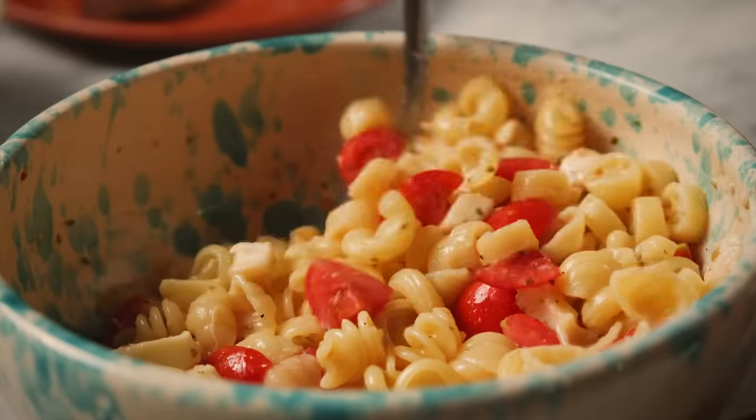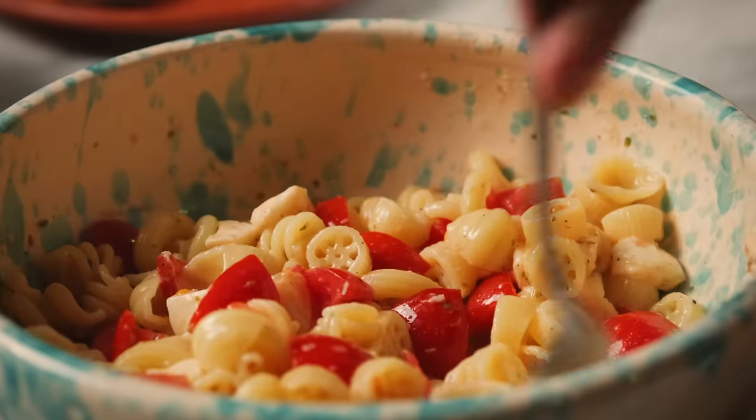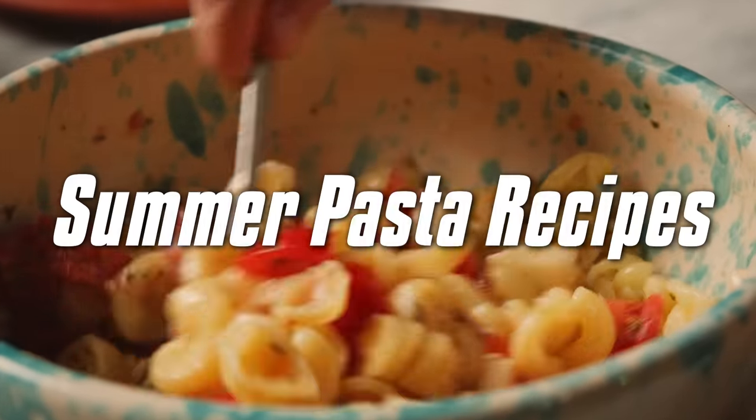Today it's admittedly gray, but this seasonality also applies to pasta, which is why today I've asked Eva to share some pasta recipes that Italians only eat in the summer.